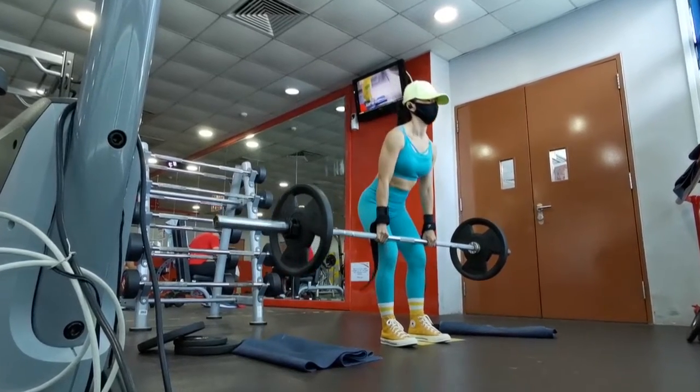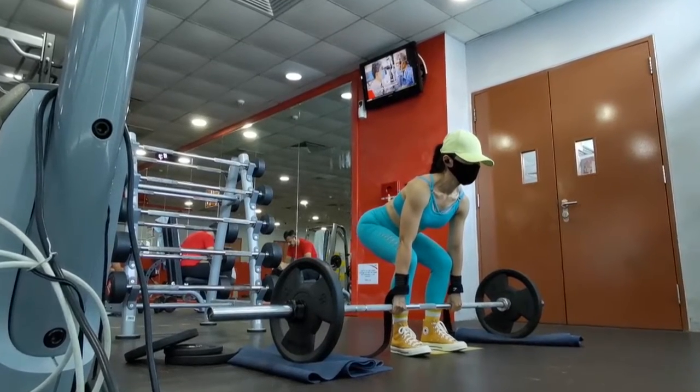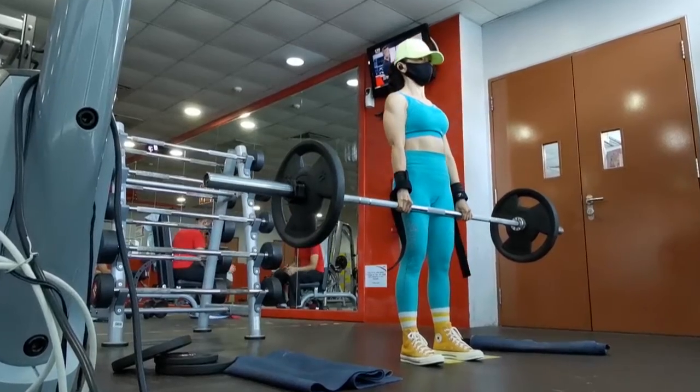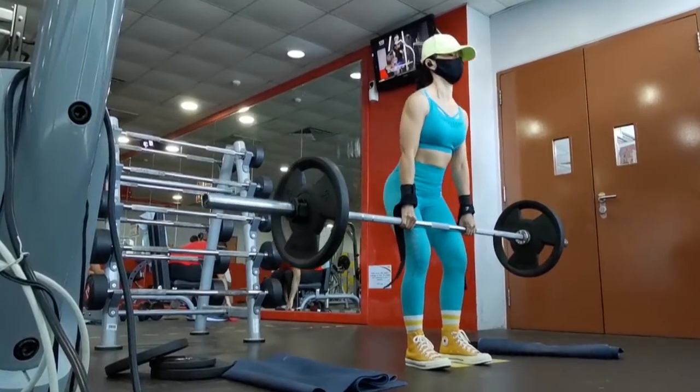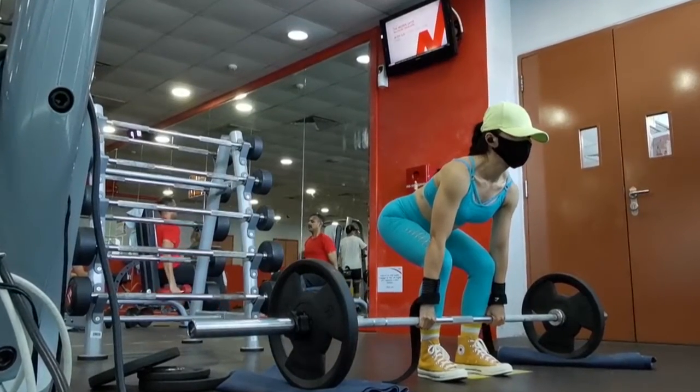On the way down, unlock the hips first, then drop the knees to release the bar to the floor, and then repeat.